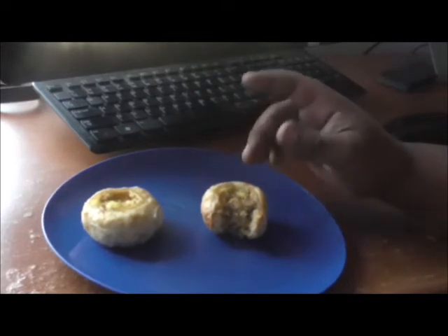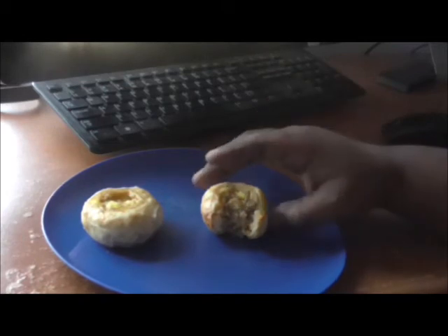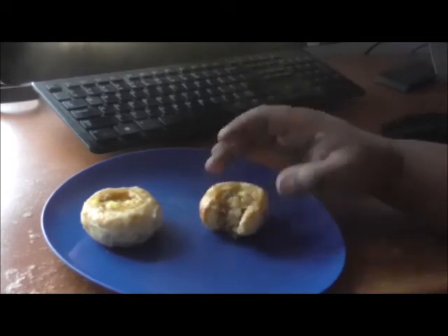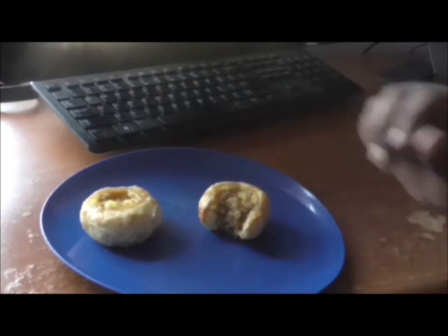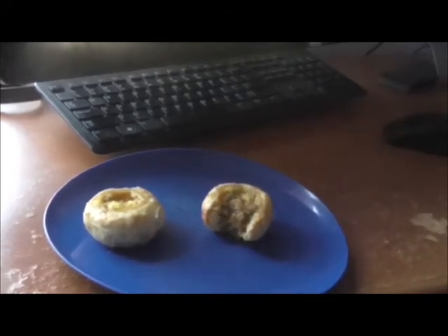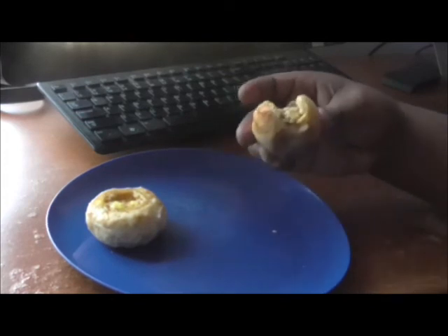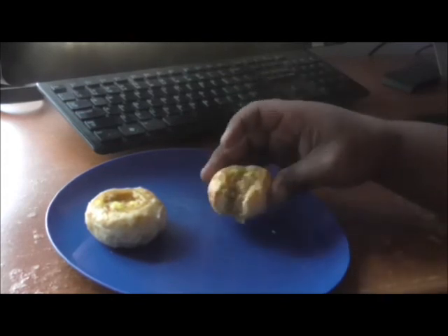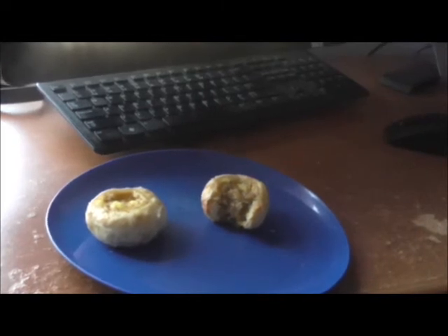If you want to put them in the toaster oven you could, but they come out really good in the microwave. Good for breakfast. On a scale of one to ten I'll give these a seven. I'm very shocked — you bite into it and it's not all bread; it's got a lot of toppings. So yeah, seven out of ten.